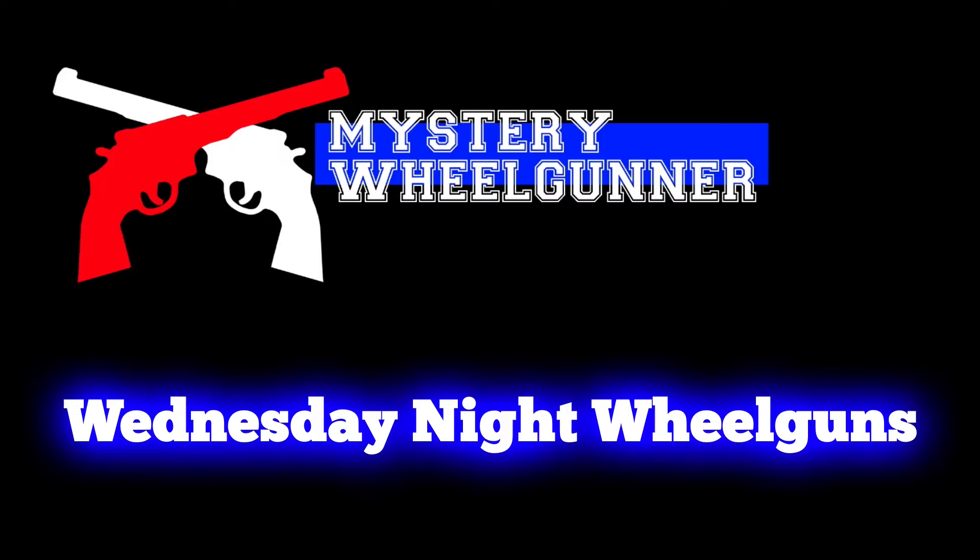Hey there everybody, welcome back to Wednesday Night Wheel Guns. It is January 24th, 2024, and I am your host, the Mystery Wheel Gunner. Let's get into it here. SHOT Show is upon us — it started on the 22nd, so I'm a little late to the party, but let's take a look at some of the revolvers shown at 2024 SHOT Show.